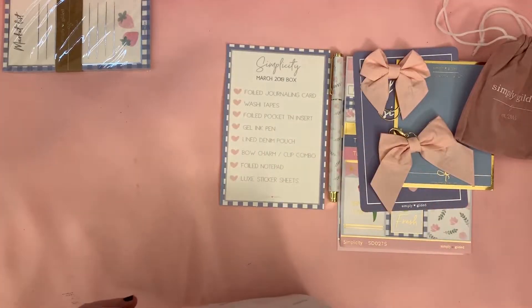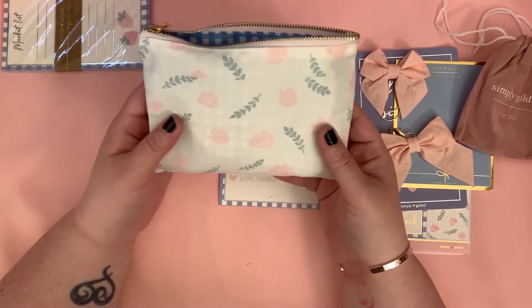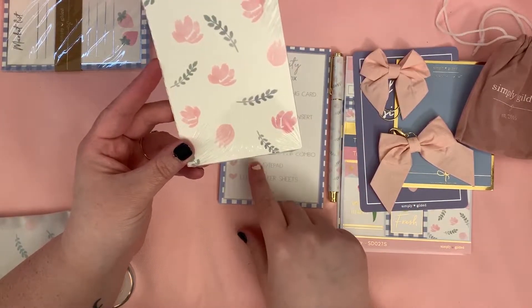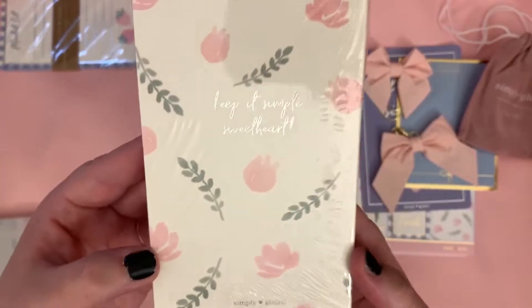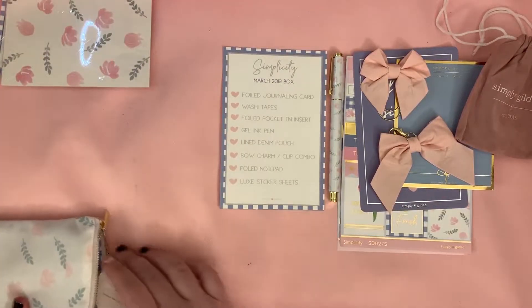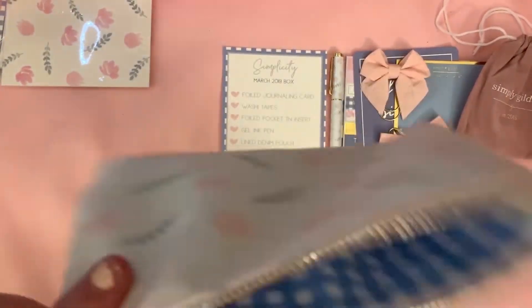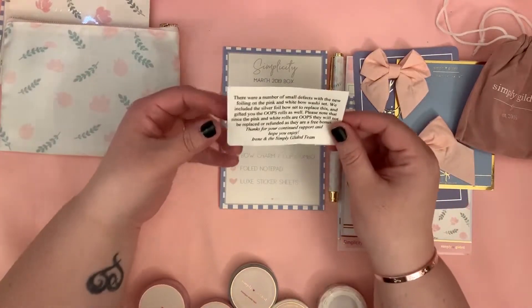We also have the bag — this is a linen denim pouch. This one is bigger than the one I got last month. Inside there's one of these little foiled pocket TN inserts — 'Keep It Simple Sweetheart' — and 'Simply Gilded' at the bottom. I don't think I'm gonna use this, so it might go into a giveaway. The bag has a cute pattern with 'Simply Gilded' on it — this bag is so cute.